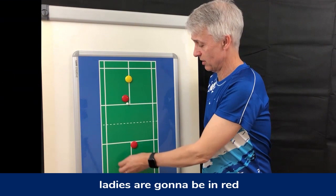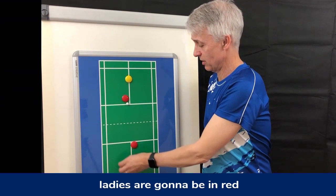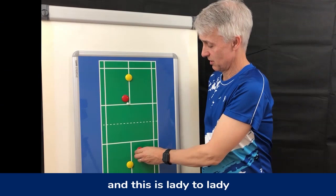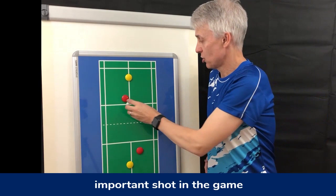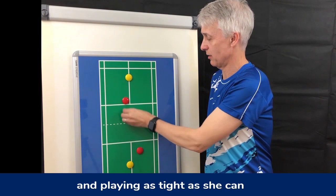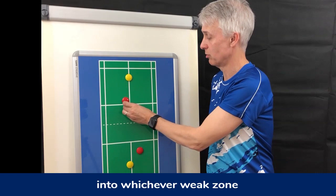Ladies are going to be in red and the men are in yellow. Let's take the server — this is lady to lady. We are looking for a good serve, that's the most important shot in the game. We want the lady to be near the front, playing as tight as she can into whichever weak zone you may have decided upon in your tactics.